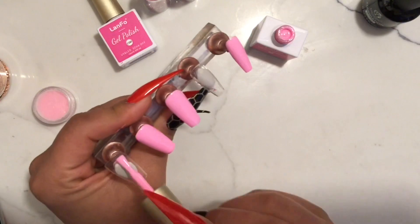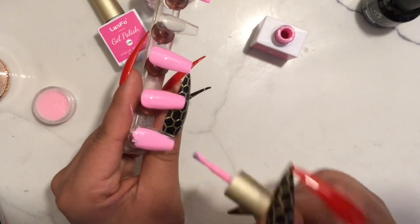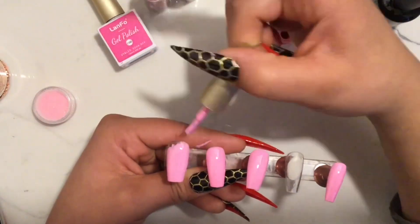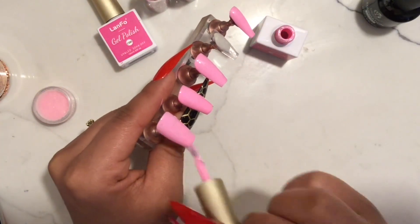Ahorita no lo voy a pasar a curar porque le voy a poner un poco de glitter a una de las uñas. Me salté la uña del dedo anular porque ese nail va a ser un rosado más claro y es donde voy a hacer el diseño de Minnie Mouse.